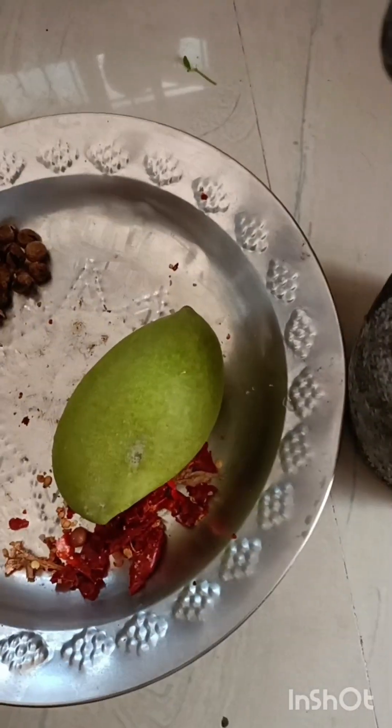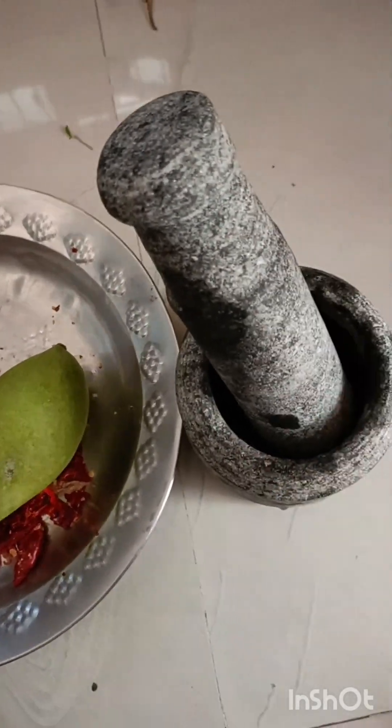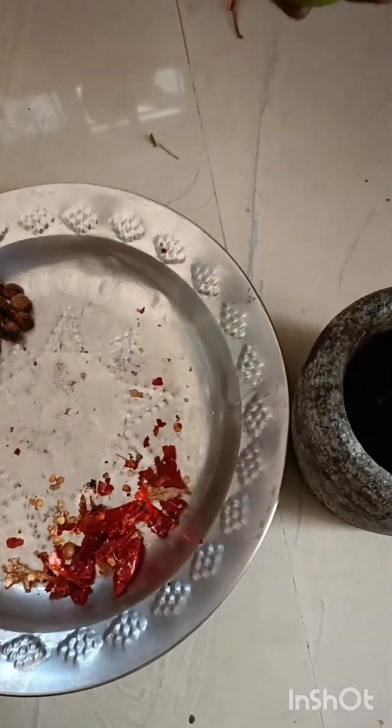Now I will put the mango and pepper in. I will put it in the pot. Let's put it in the pot.